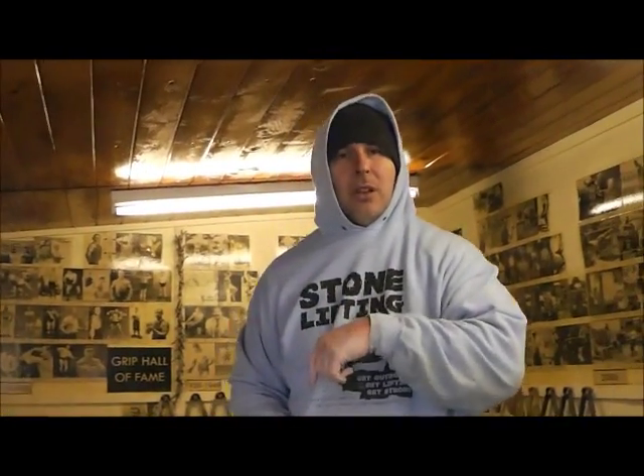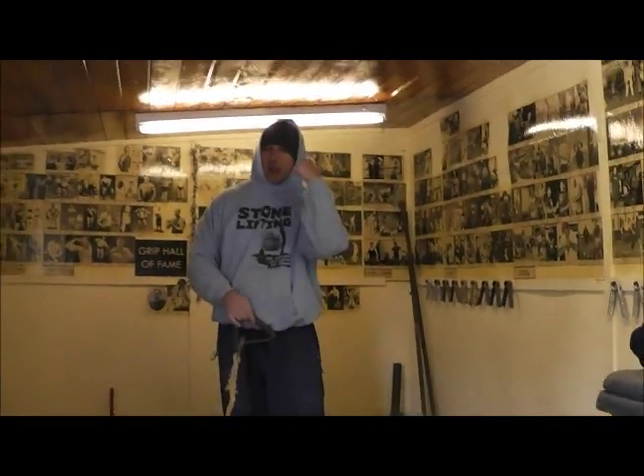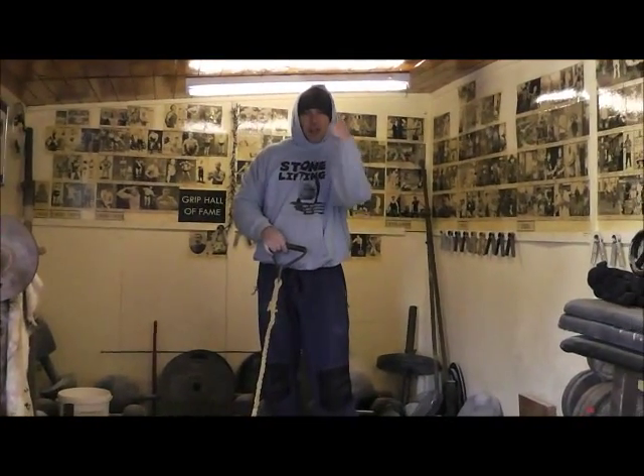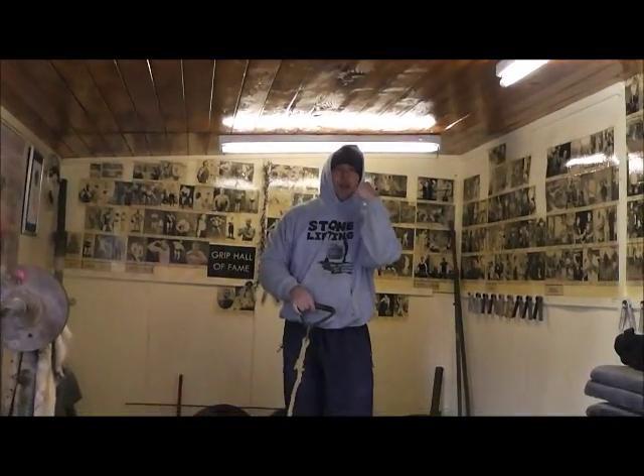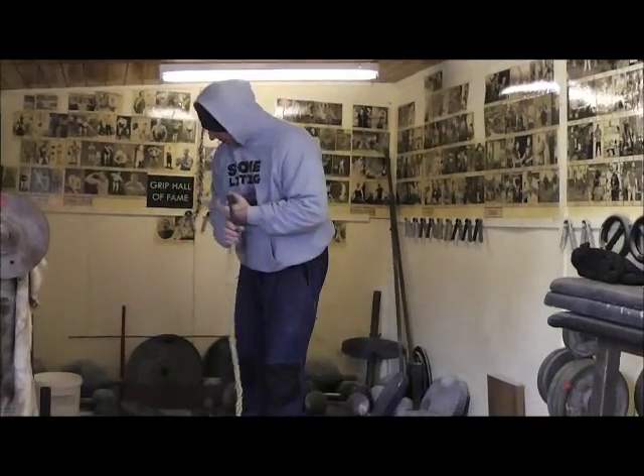The third exercise is a bit like preacher curls but without a preacher bench. Unlike the other two — the lock raise or the vertical hold — you're actually going to get a range of motion on it. You'll just stand back here, take it down, take it up. It really wants to peak because the force and the contraction are at their max when it's at the top. There's no let up on that at all.